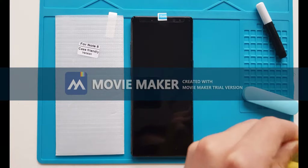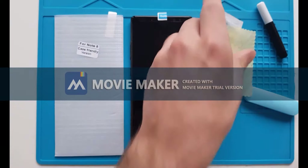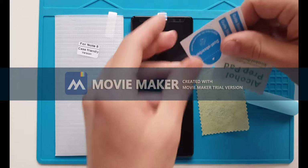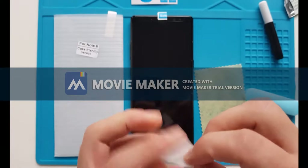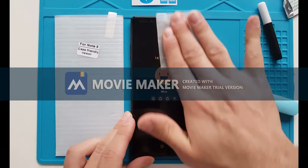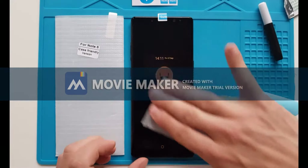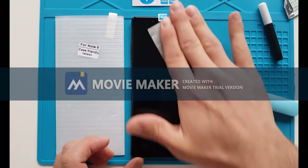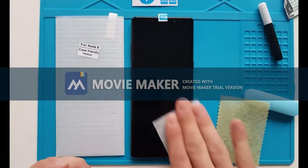We are ready to proceed with the installation. First, open the package that came with the set and find the alcohol wipe. Clean the screen well — make sure you get off all the dirt from the edges and the middle. Just have a clean screen. Otherwise, dust that stays there will be stuck underneath your screen protector, and you don't want it to be stuck with you for the next few months.